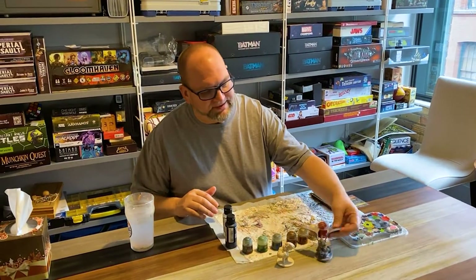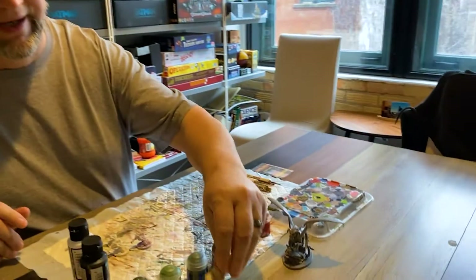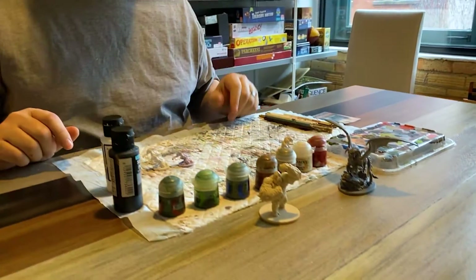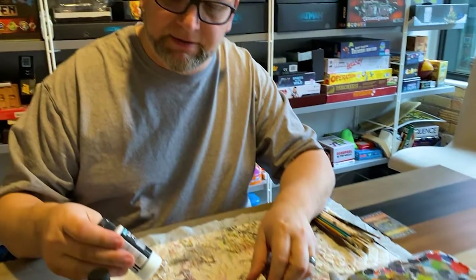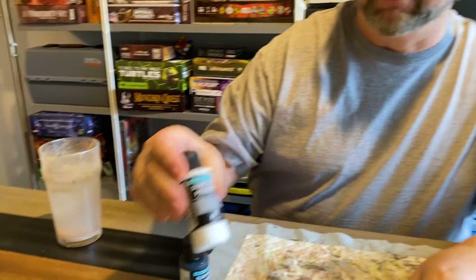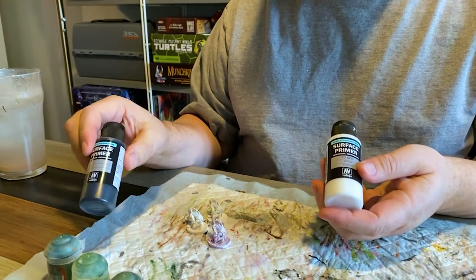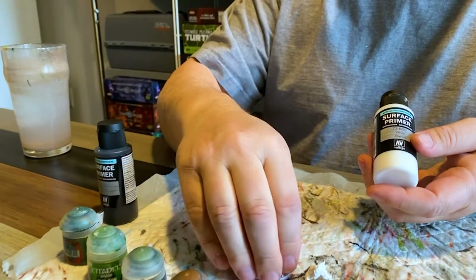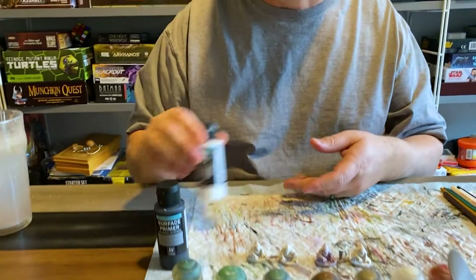So when you get your minis they come in molded plastics of gray or white. The first thing I do when I get my minis is I prime them. I use Vallejo Surface Primer and I'll do it in either white or black. These guys I have done in white, and the biggest thing that priming does is it just helps the paint stick better.